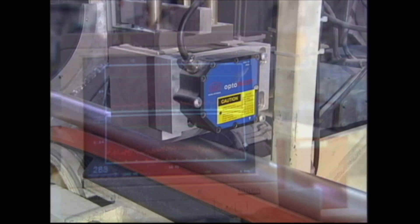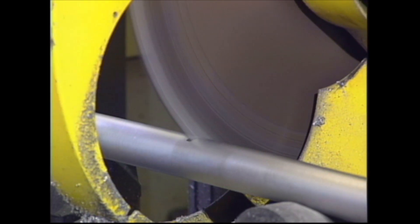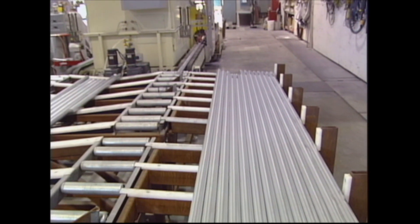A laser continuously monitors the surface quality of the rod and the internal integrity is monitored ultrasonically. The soft-start saw automatically cuts the rod to the desired length. The rod is then delivered to an offload system designed to meet the needs of your facility.